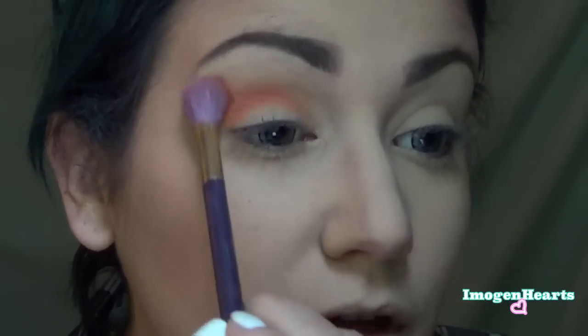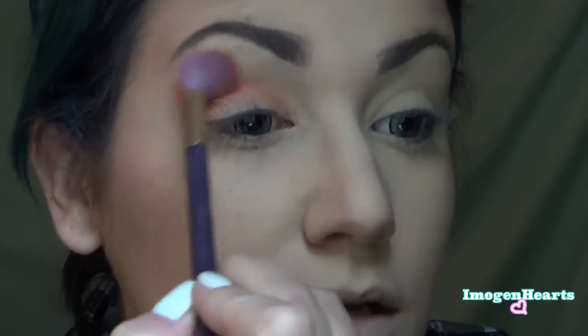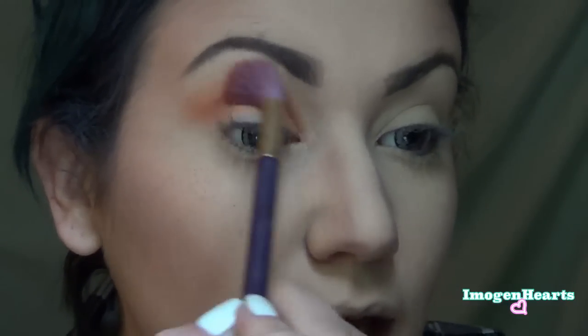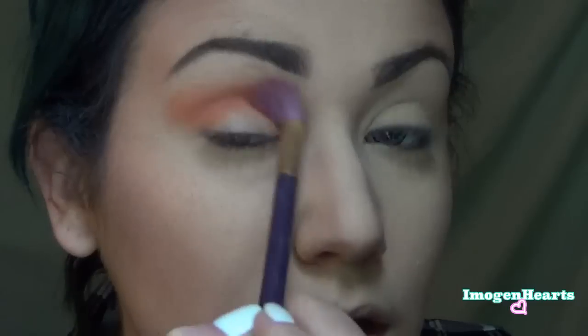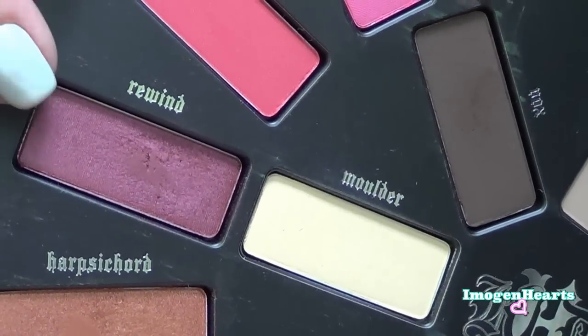For a crease color I'm going to take Analog, and with that same fluffy brush I'm just going to begin sweeping this into my crease and blending the ever-living crap out of it from the inner corner to the outer corner.